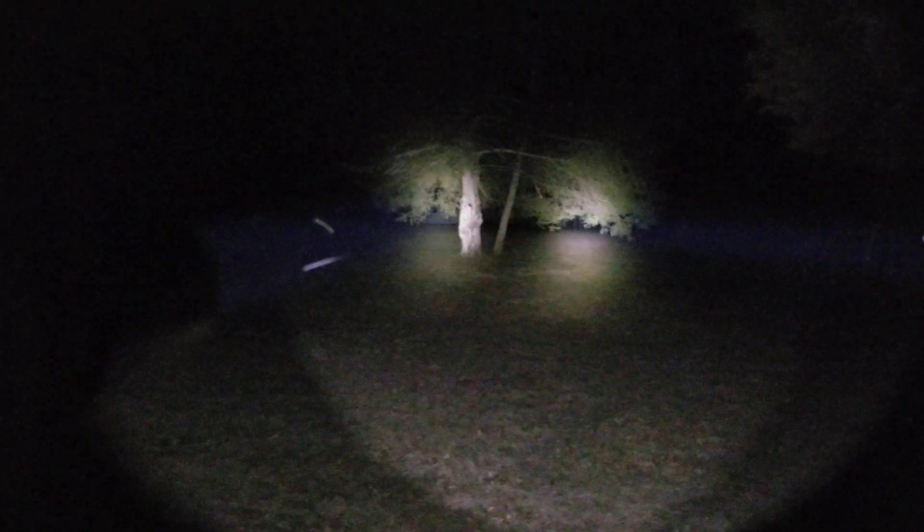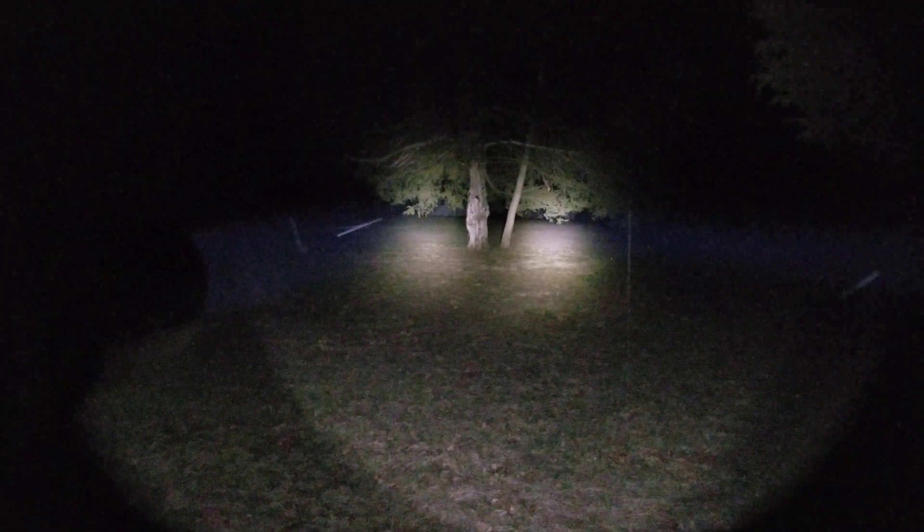There you have it — two dual-fuel flashlights, a Mini and a full-size from Surefire and Cloud Defensive. I hope you've enjoyed it; it was fun making the comparison for y'all. Go out and be safe. Thank you.